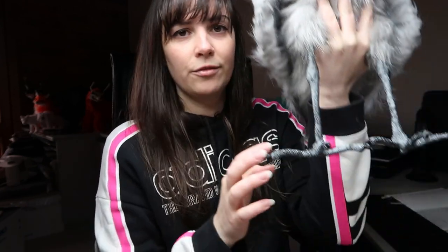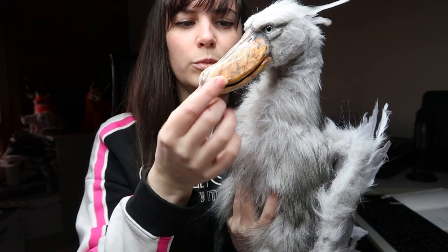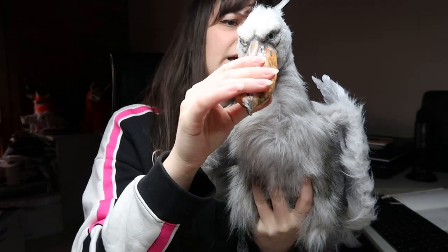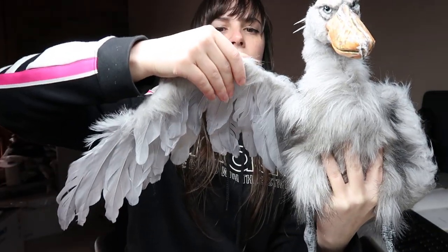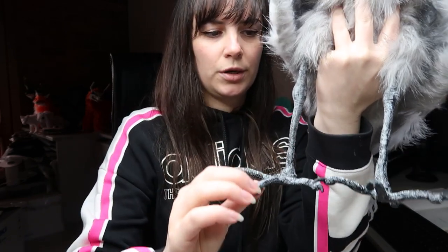I have a video about sculpting the feet using Cosclay, and also a video on sculpting the head. I'm also going to be doing a video on how I did the movable jaw — I'm really happy with the way that turned out. The wings are poseable as you can see, and the claws are also poseable because I used Cosclay.